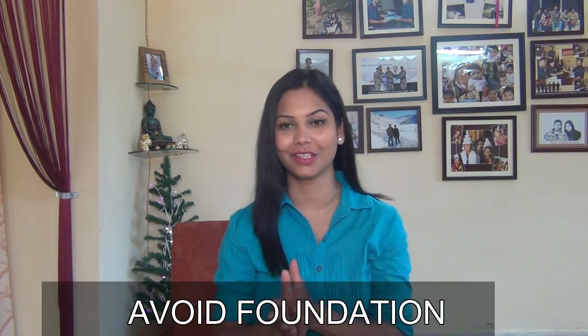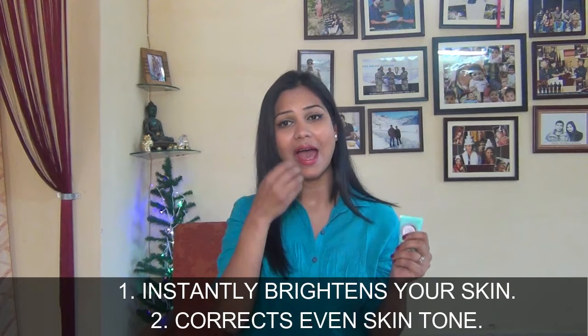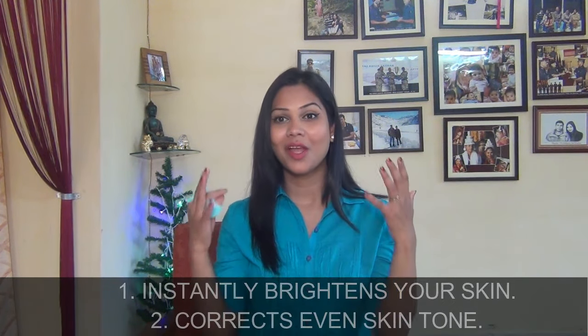The third tip is to avoid foundation. As much as possible, avoid foundation for daily makeup — only use it when you really need it, like for a party. For daily makeup, I prefer you skip foundation and apply BB cream instead. My favorite BB cream is Maybelline BB cream. It is light, you don't feel heavy, it blends easily, evens out skin tone, gives medium coverage, and the best part is it keeps your skin hydrated. I recommend this BB cream for daily summer makeup.